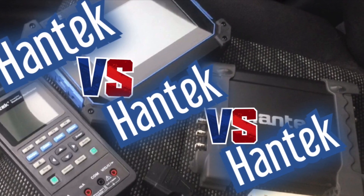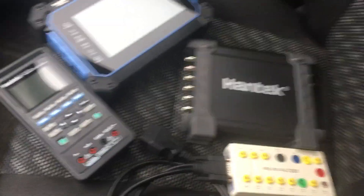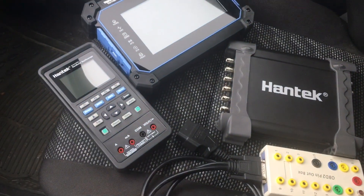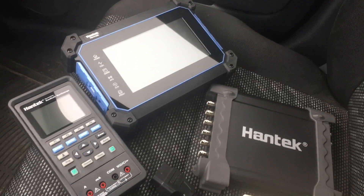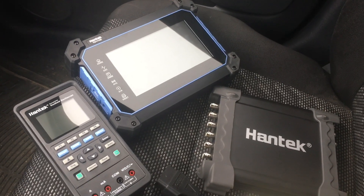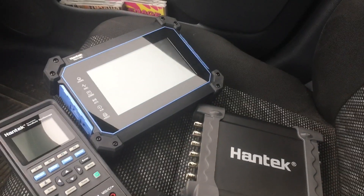Apologies for the focus in this video at times - the autofocus struggles with some of the reflective surfaces. I've got my three generations of Hand Tech scopes out here: this is the 1008, the 2C42 handheld, and the latest one from Hand Tech is in the T01000 series - it's a T0111 or T0112. It's a two-channel scope and digital multimeter; I did not option the arbitrary waveform generator.